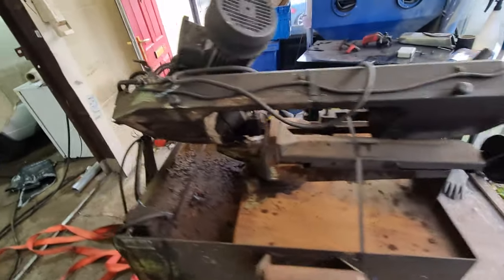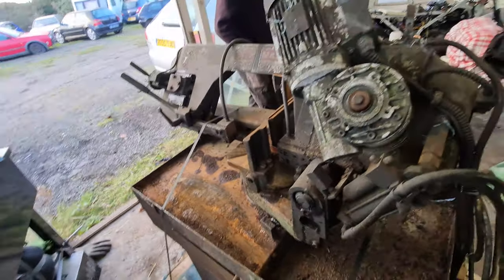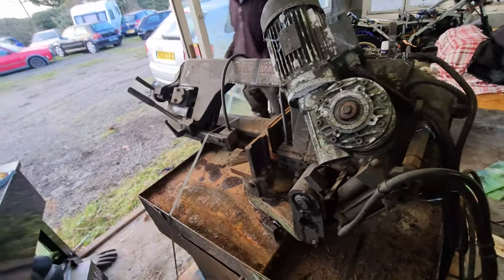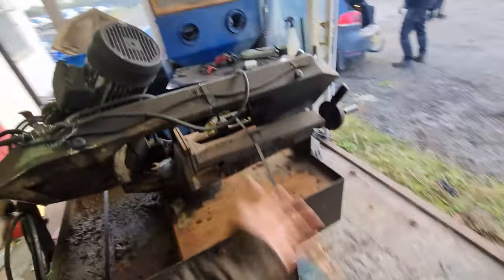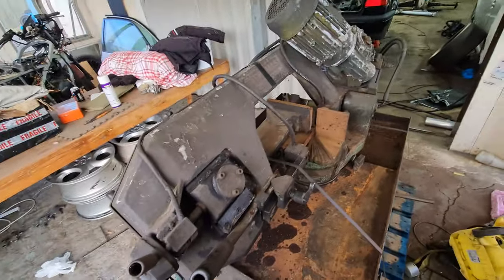Definitely a great bit of kit for us. Anything from box, pipe, tube — whatever — we can now cut safely and reliably, making clean bang-on cuts every time. That little bandsaw we had to rely on before was definitely not fun. I hope you've enjoyed our little tale of picking this up, and hopefully you'll see it in future videos of actually putting it to use.